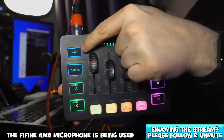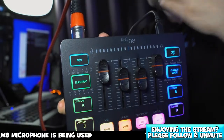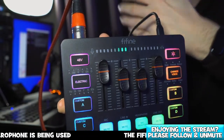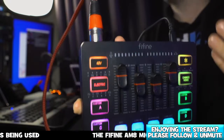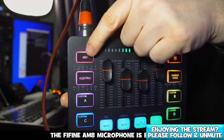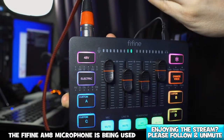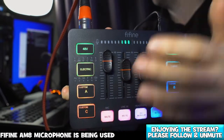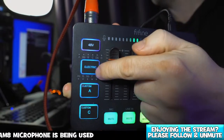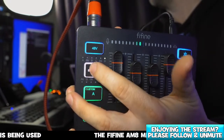Up here we've got a 48V button. This allows you to push more power to your microphone — that's called phantom power. If you've got a mic that requires additional power, this can actually send that power to the microphone and make it usable, which is quite surprising considering how cheap this is.